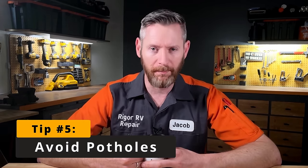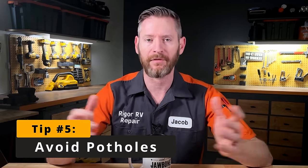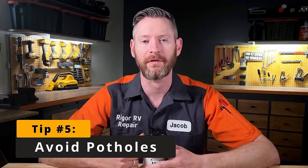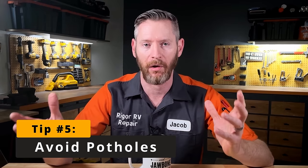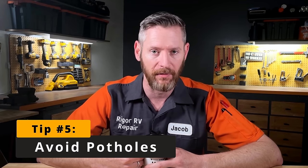Tip number five is to avoid potholes, especially at high speed. The shock of an axle bouncing through a pothole at highway speeds can put a tremendous amount of strain on these axle attachment points and greatly increase the chance of something fracturing, breaking, and things collapsing. Do I think RV frames could be better engineered to avoid these issues? Yes. But these tips are the most actionable things you can do given the current situation to not break your RV.